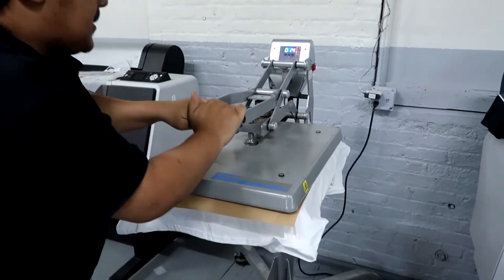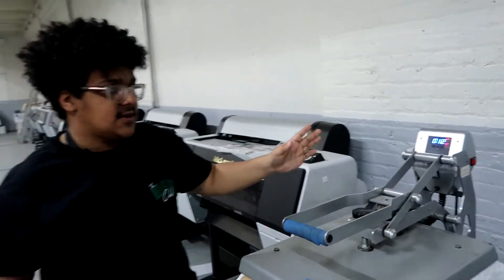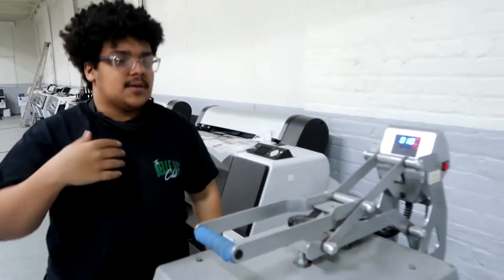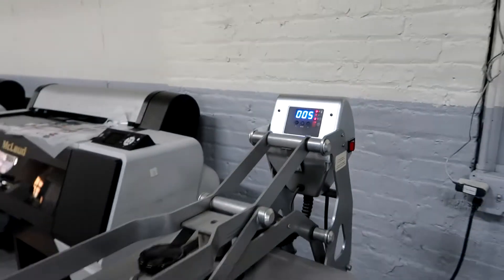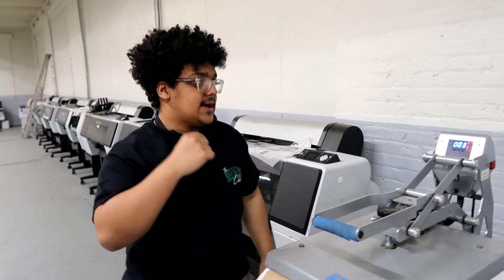Then we press this down — it's set to medium pressure and we set it for 15 seconds. 15 seconds is all it takes. It doesn't take a minute, it doesn't take two minutes, only 15 seconds. And then as soon as it's done, you'll have a transfer that is ready to be peeled. That's it.